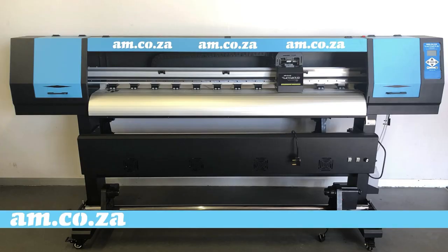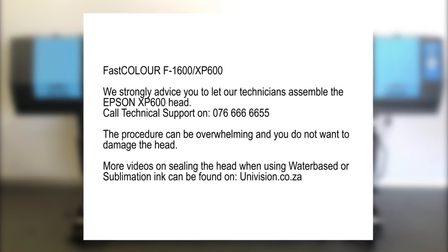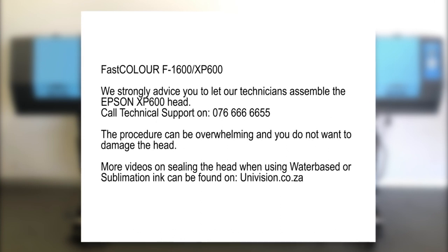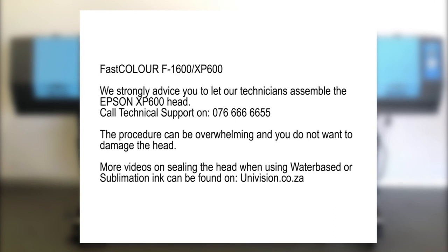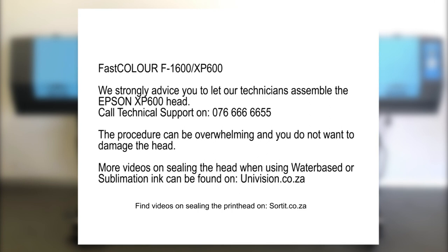And there you go, your assembly of the main structure is complete. Now the print head must be installed. We strongly advise that for this section you call in our experienced technicians, as the process can be quite overwhelming and you don't want to end up damaging the head. Also, if you are going to be using any other ink than eco-solvent ink, such as water-based or sublimation ink, the head will need to be sealed with silicone, because only eco-solvent ink does not conduct electricity. Please make use of our technicians. You can find more information on sealing the head on our channel.